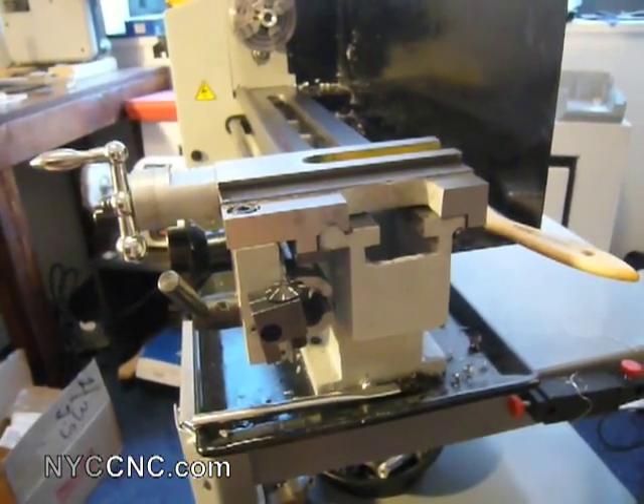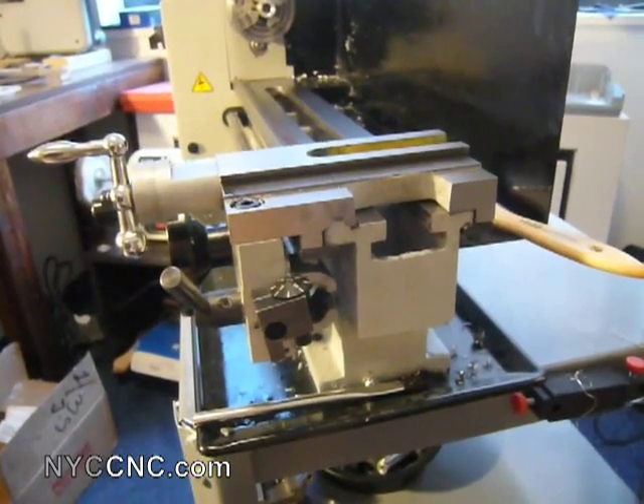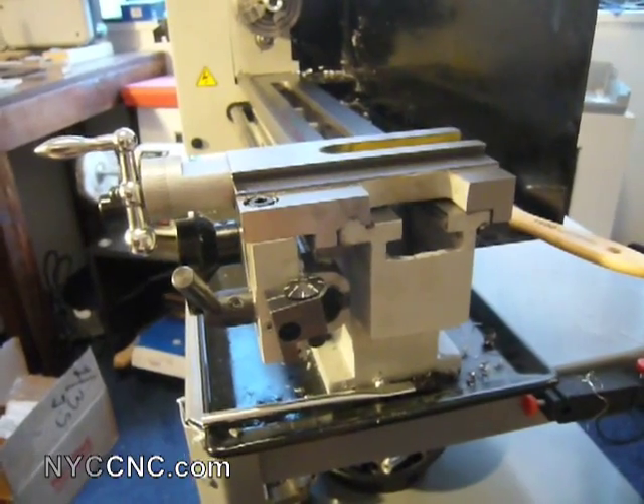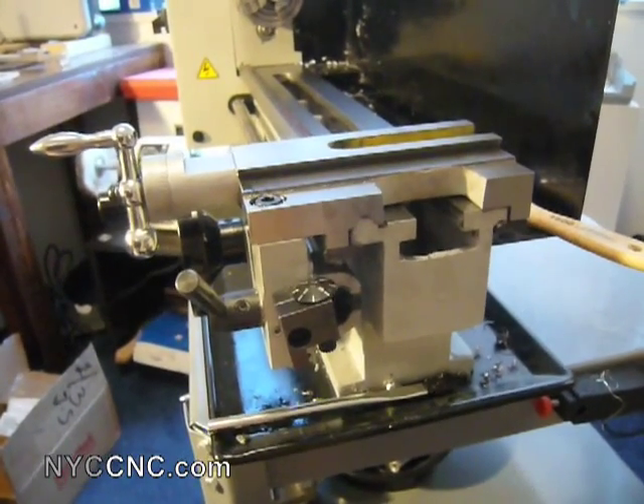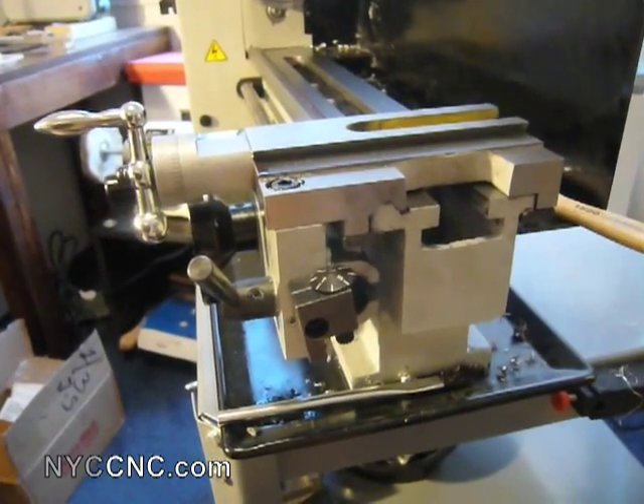Today I want to show you guys a project I'm working on to try to improve the rigidity of my lathe. I noticed some problems, particularly when I was trying to take fine cuts or high-stress load cuts like boring or knurling.